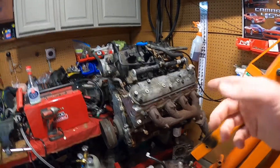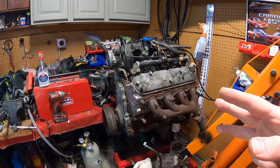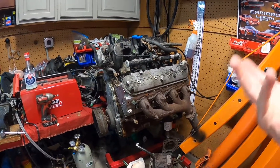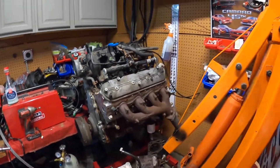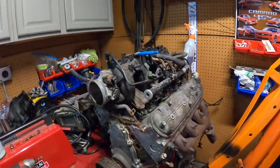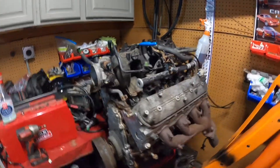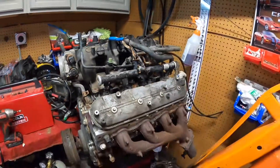We'll do probably valve seals, valve springs, a cam, LS1 intake, and headers and stuff like that — we'll see how much power we can squeeze out of this. He used to do LS swaps and had some F-bodies, so I actually got an F-body pan from him for like 40 bucks, which is a steal.